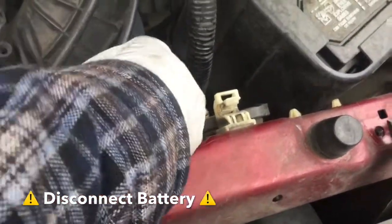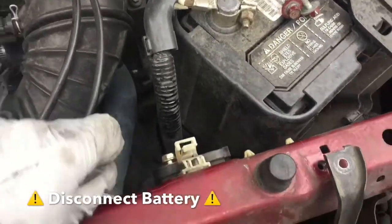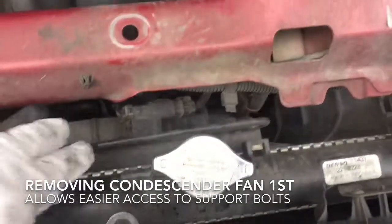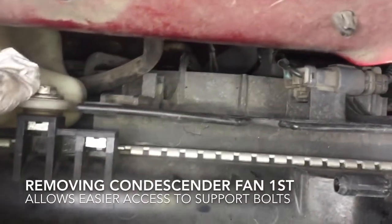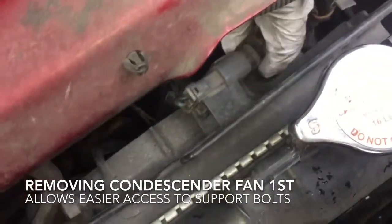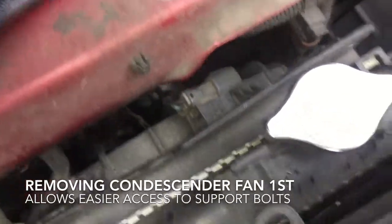Come over here and remove these two ten millimeter bolts holding part of the air cleaner on. If you're using a ratchet wrench, make sure you're cautious of the positive side of the battery cable. Disconnect this hose leading to your filler cap, then remove three ten millimeter bolts — one here, one holding the fan, and one here. Then come down to your electrical harness, push in where my thumb is, and pull out.